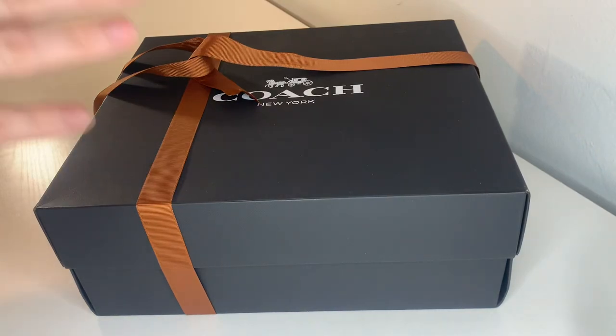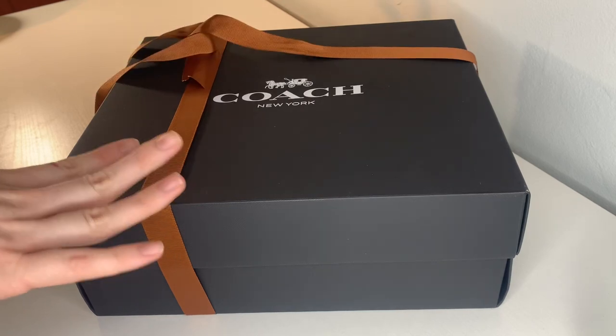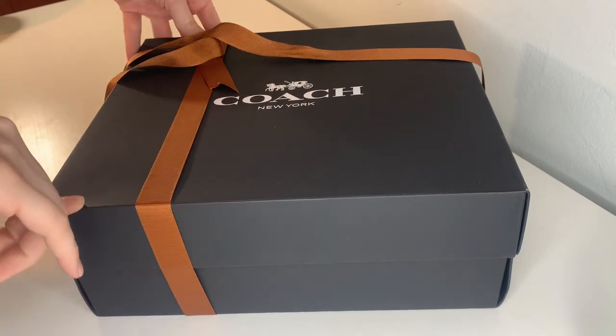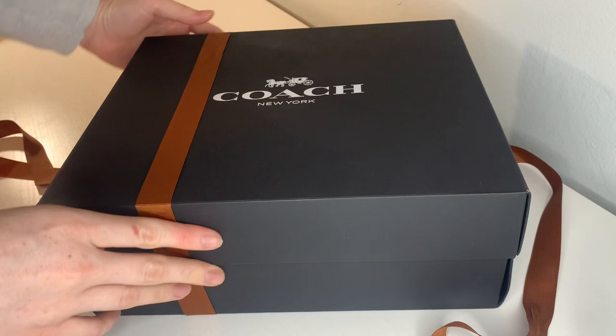Hello everyone, I have another unboxing for you today. As you can see, I've already started here, but this bag is very different from my last bag that I posted. So if you haven't seen my last video, go ahead and check it out. But let's go ahead and get started.